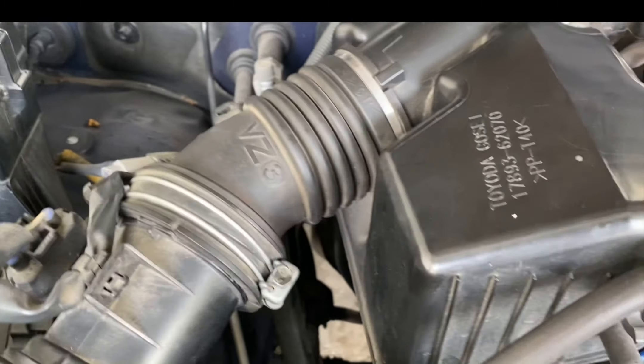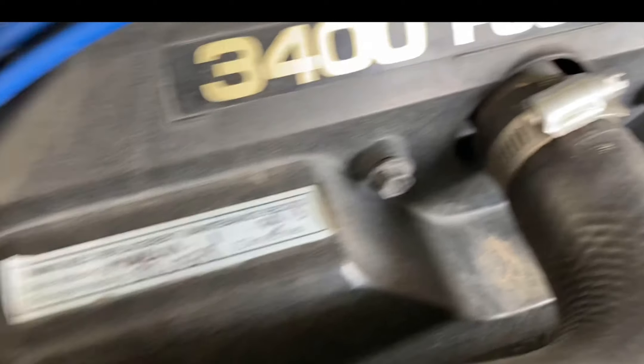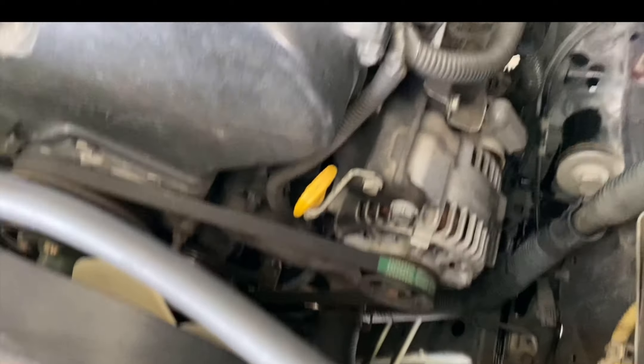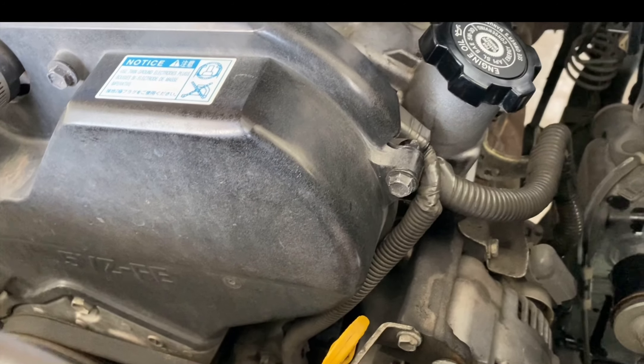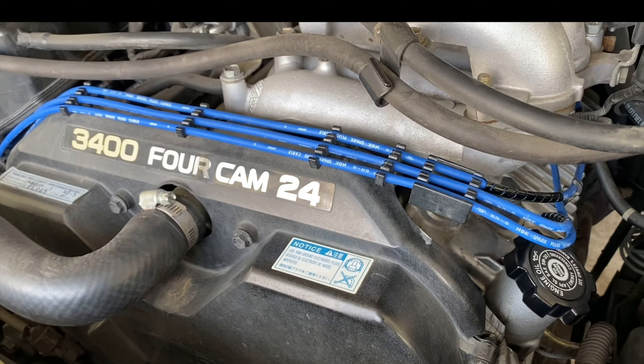Alright, everything is done, everything looking good. All these are all tight, all the wires on, oil is filled. I'm going to start it and run it for a little bit, check the oil level, and then take it for a spin, maybe a wash, and we're all done. Thanks for watching.